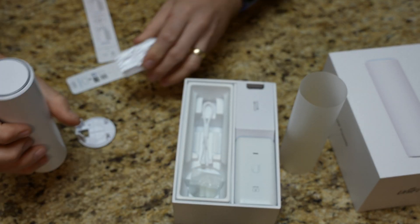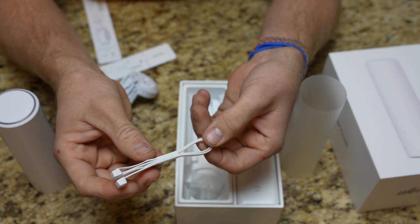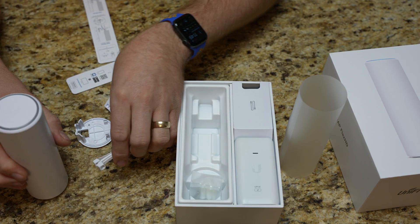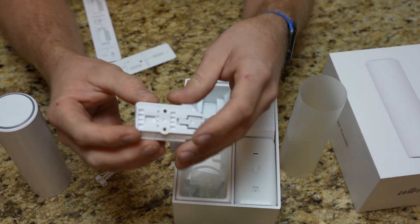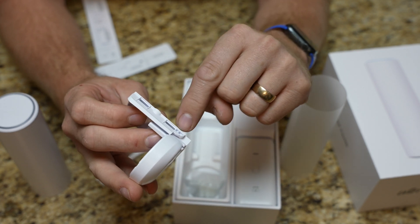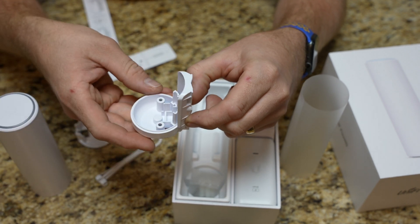Very, very well built. They do give you some zip ties as well — just two of them, nice white zip ties. I'm assuming that's if you want to strap this to a pole of some kind. The mount is actually the thing that you start with for the pole — you can see the two zip tie locations — so you can zip tie this to an outdoor pole.